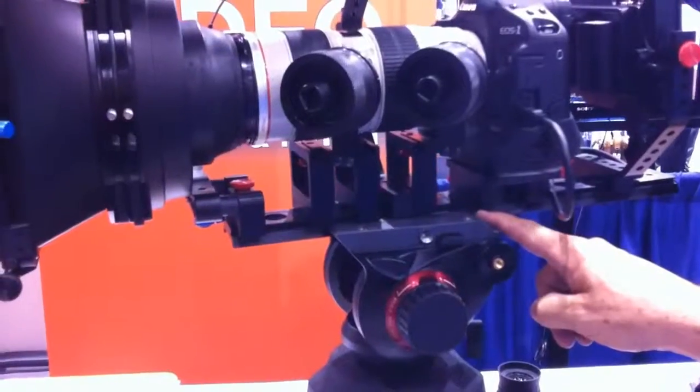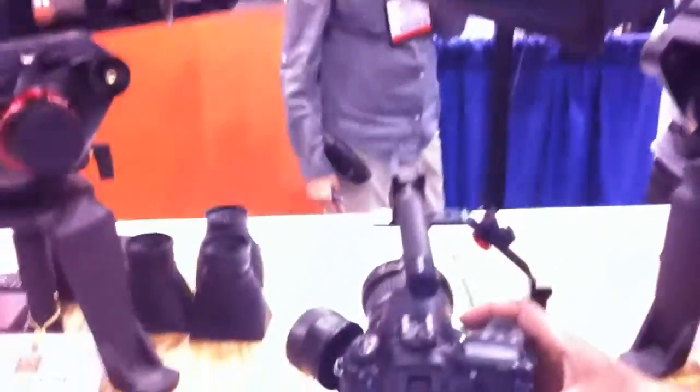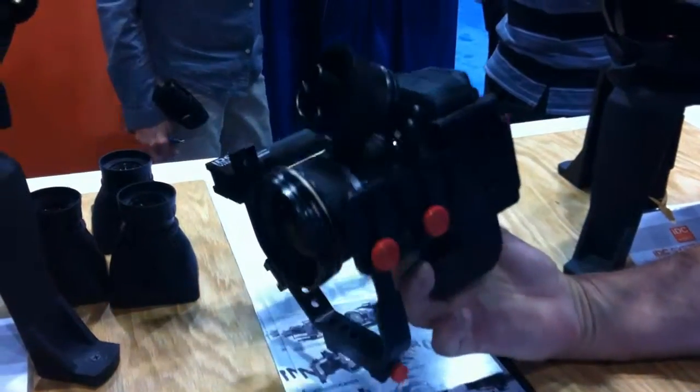Hi, I'm Bruce Dorn. I'm a Canon Explorer of Light, and I'm the designer and director of IDC Photo Video. We make camera support accessories for the SLR cameras, the HD SLRs. This is our System Zero.